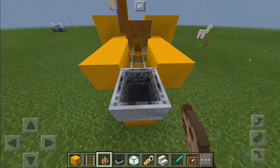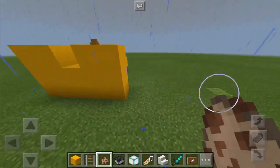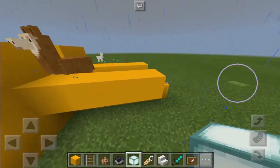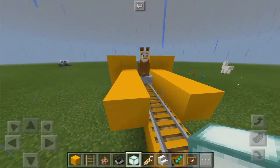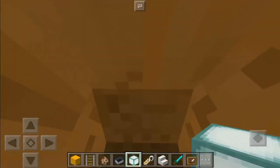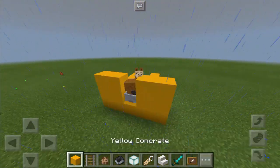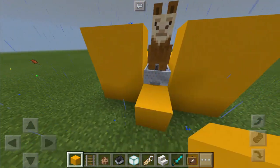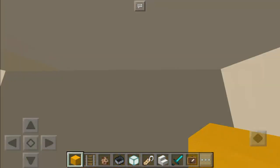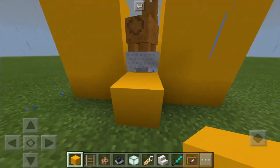Let's put a minecart and we're going to spawn the llama first — there we go. Then let's go here, break this one, and I'm going to push the llama all the way here. It's going to be tricky, so you need to push it softly. You should not push it all the way because it's going to fall. I think we need to put another block here, so let's push it a little bit more — there we go. I think it's perfect right now.